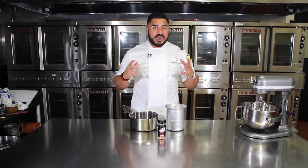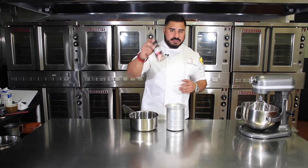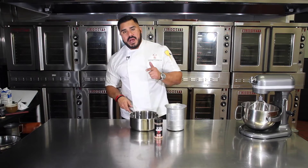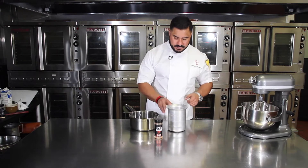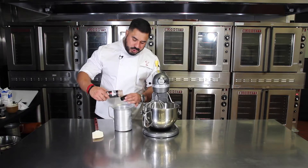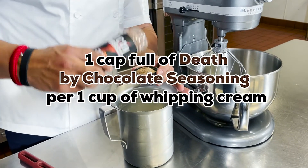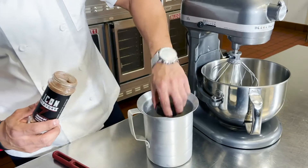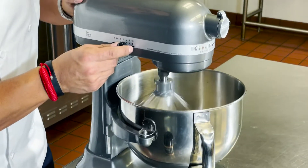For our next holiday drink we'll be using three simple ingredients: our death by chocolate seasoning, hot coffee, and cream. For our whipped topping we'll be using two capfuls of our death by chocolate seasoning with half a quart of cream. Now time to whip.